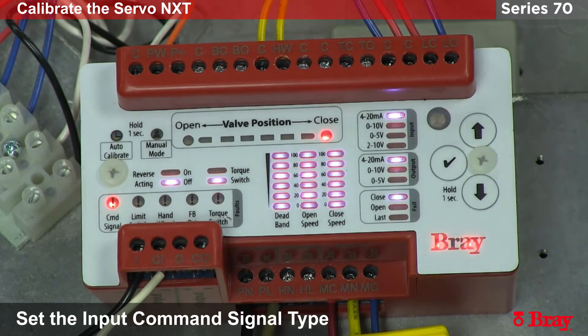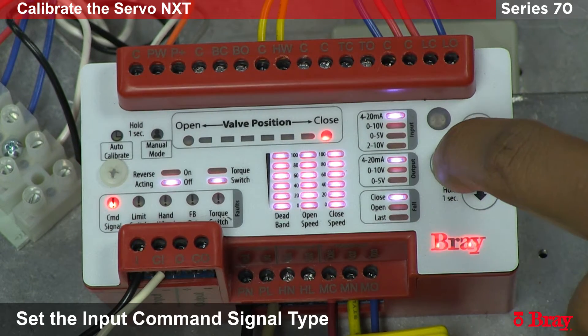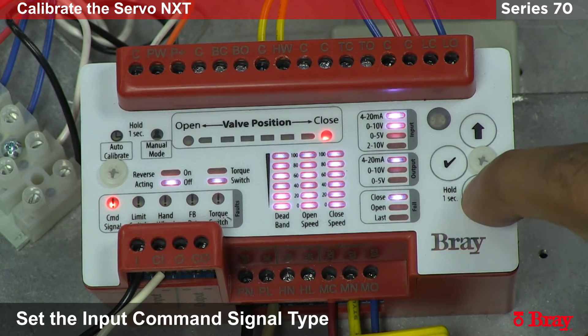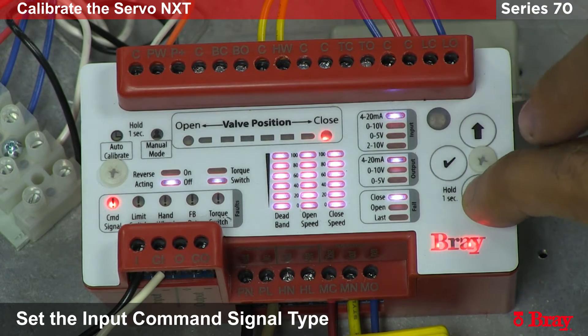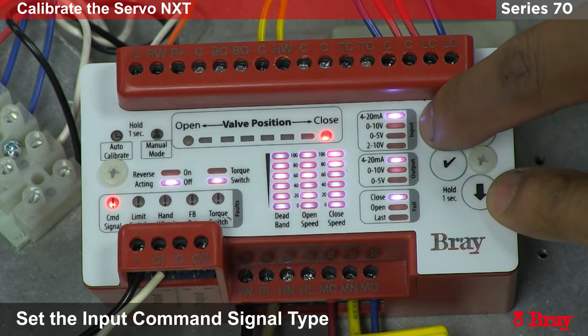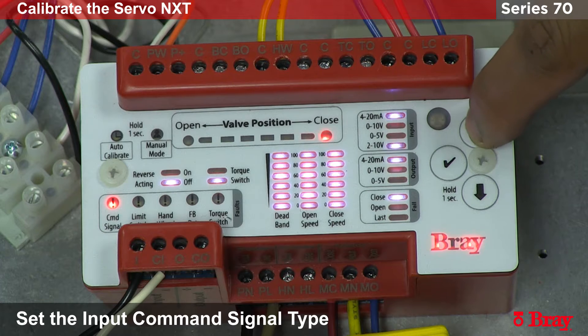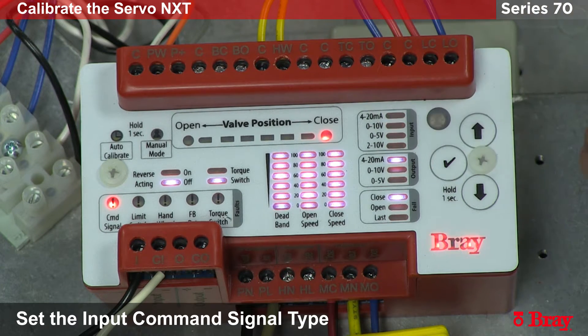Now that we have finished the calibration, we need to set the NXT for the input signal we are going to provide. To do this, you hold down the check mark. This will let you use the up and down arrow to move the cursor through the different variables that the NXT can be set to. This first square is for the input signal. In this particular example we are going to use 4 to 20 milliamps, so I will go to the 4 to 20 milliamps section and hit the check mark. This tells the NXT to look for a 4 to 20 milliamp signal.